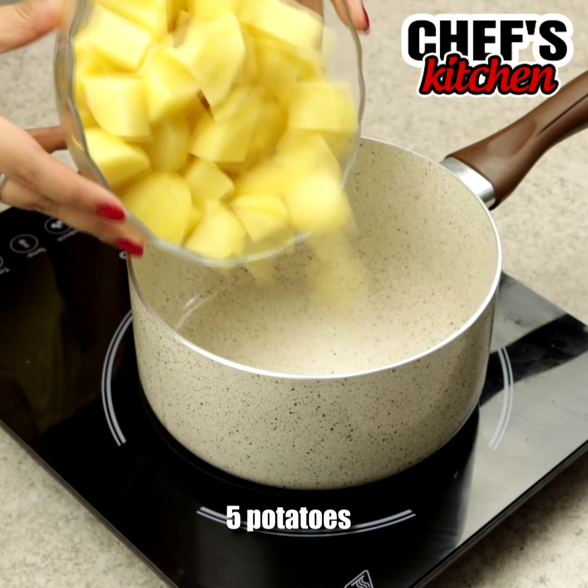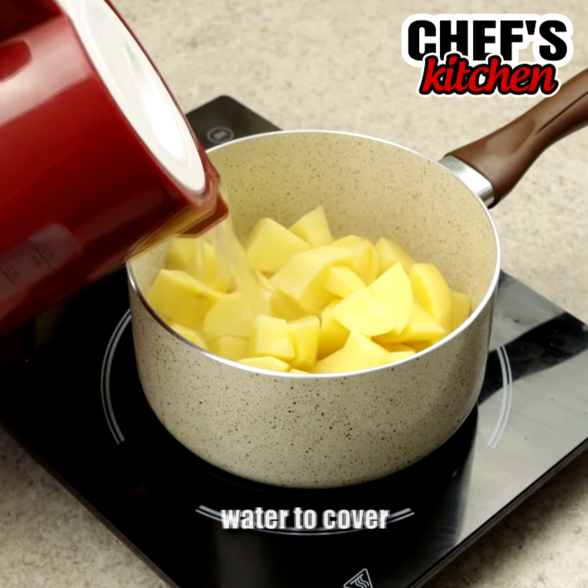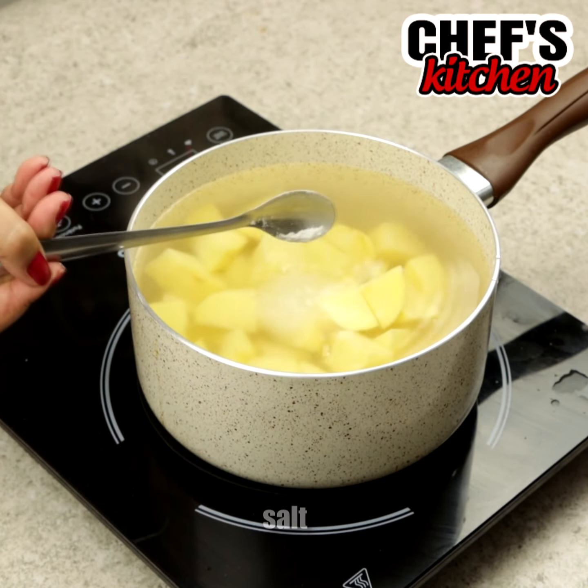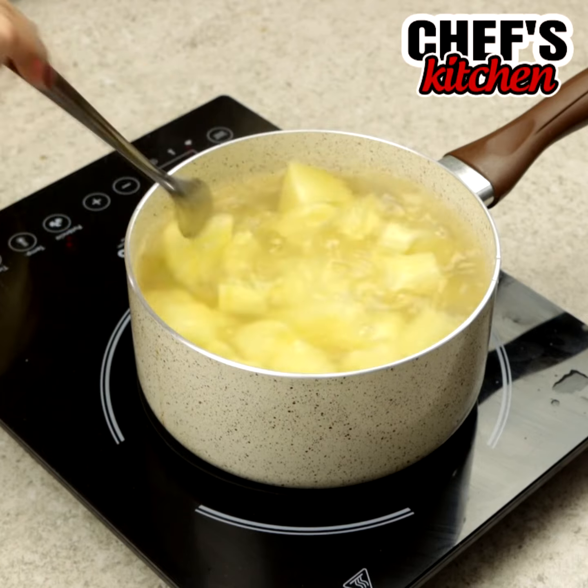To begin, we'll put 5 chopped potatoes in a pot, cover them with hot water, add some salt, and cook them for 15 minutes.